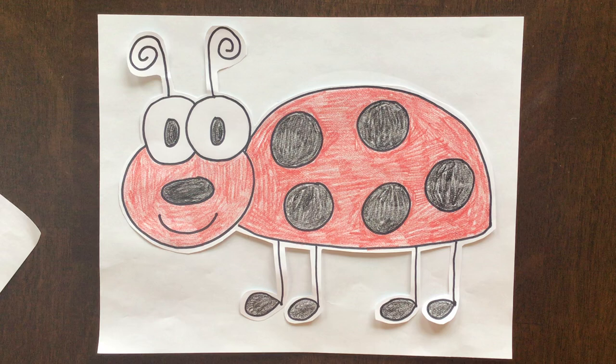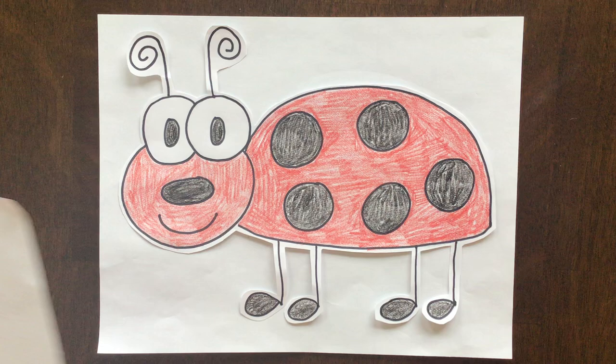Hello Success Academy Kindergarteners! This is Mrs. Meryl and we are going to be drawing this cute little ladybug today.